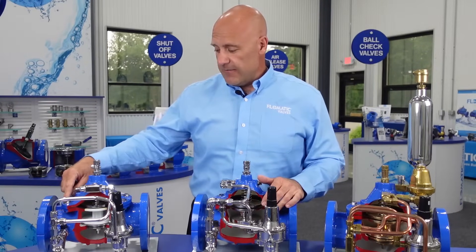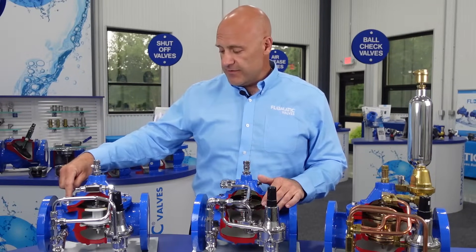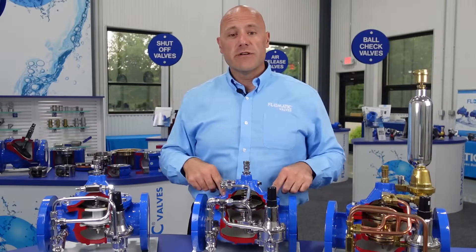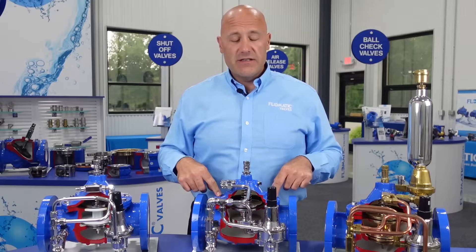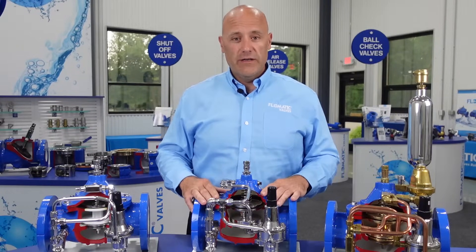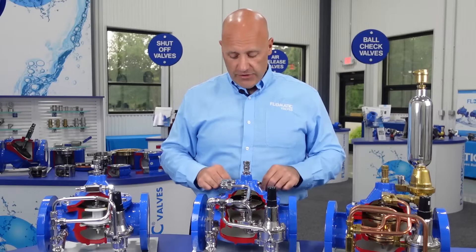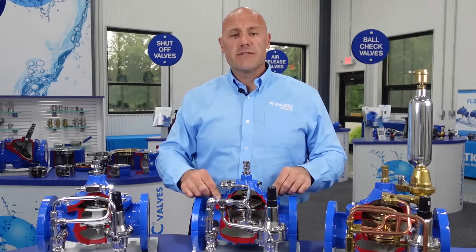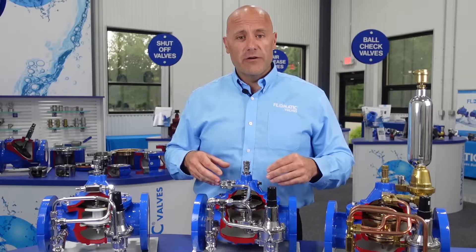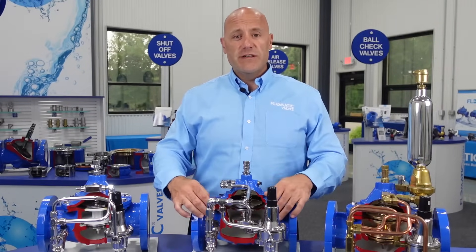Another nice feature of our components is that our cover bolts and seat assemblies in six-inch and larger valves include jack screws in our cover. That makes it easier to disassemble older valves that have been in the field and need to be serviced. You can remove this hardware, thread these bolts into the jack screws, and it acts as a puller for your cover.